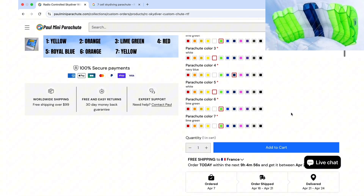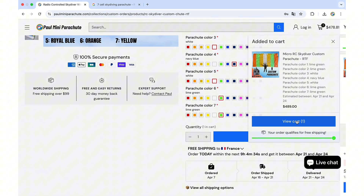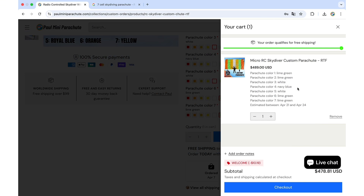Now we have the exact same design. All we need to do is add the product to the cart, and as you can see everything was saved correctly. After checkout, I will receive your instructions and build your parachute accordingly.